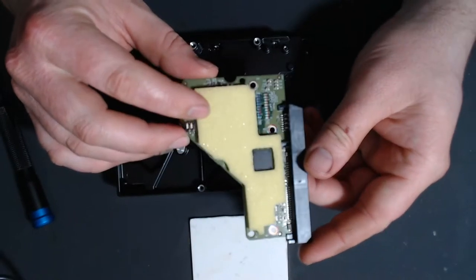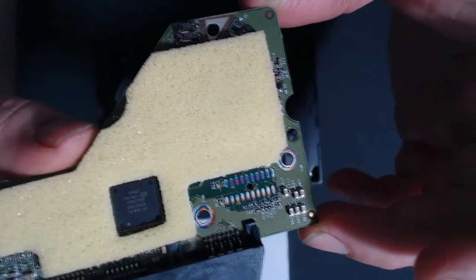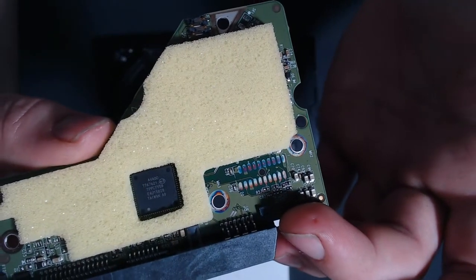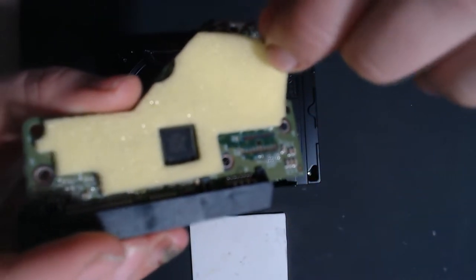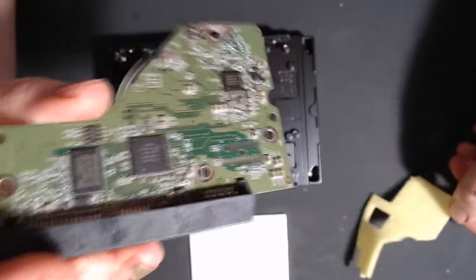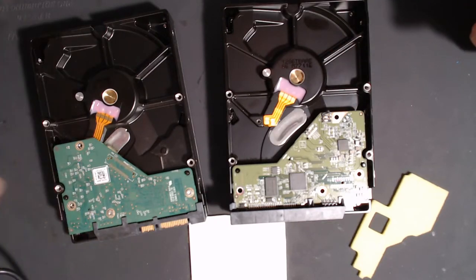That got hot — that got real hot. Let me see if I can show you — the focus always sucks — but you can see right here on this corner how it's discolored. Usually that means it got hot, which I'm not sure is ordinary or not, but yeah, that got hot. I should probably explain a little bit about these boards.